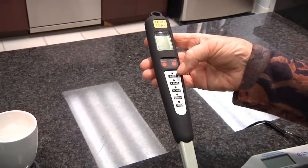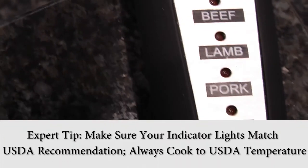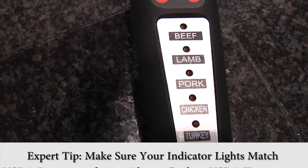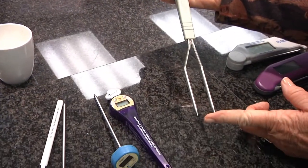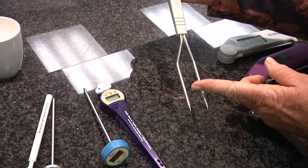Some people really enjoy the thermal fork. This also has an on and an off, and it indicates by lights — depending upon the type of item you're cooking — whether it's finished or not. The reading is at the fork tip, so it can be quick, and being at the tip you don't have to go in too far.